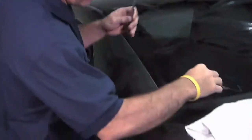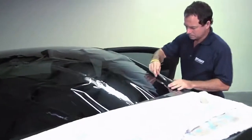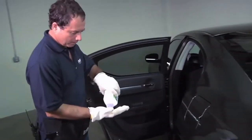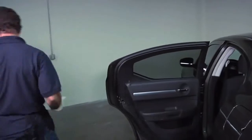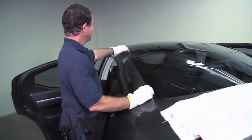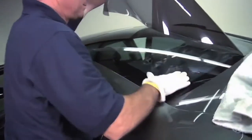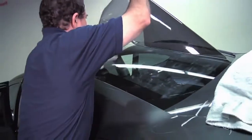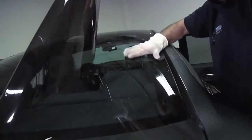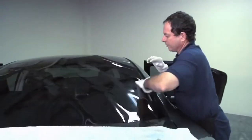And then you want to come back and cut off excess film on the sides so you don't need all the film there. Take a little bit of powder and put it on your gloves, just kind of put it into the gloves. Then you would come back and lift up the film and pat the film down to leave the powder on the window. Do the same thing again on the other side. Doing this, the film will flow freely.